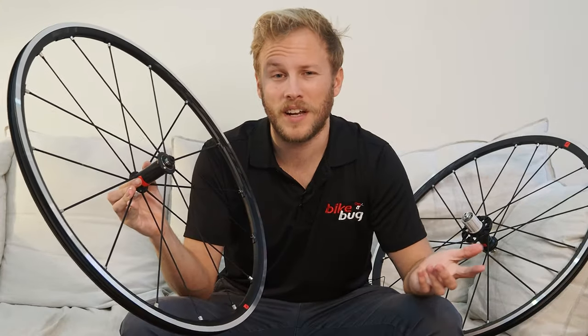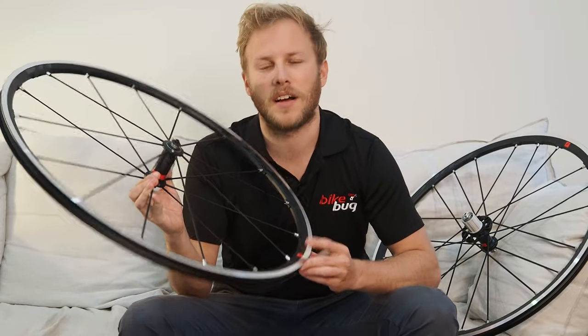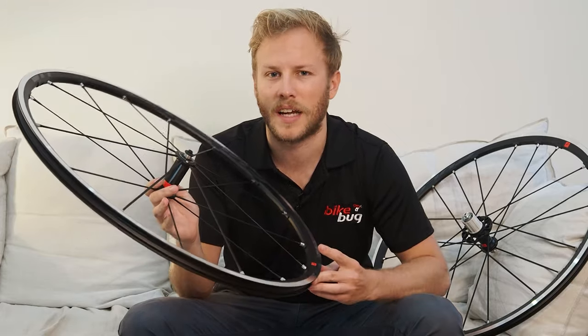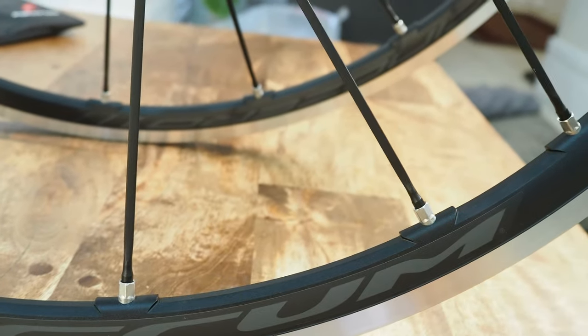For all the rim brake fans out there, the Fulcrum Racing Zeros might be just what you're after. We know it's getting a little harder to find high-end rim brake wheels out there, with most of the brands on the market slowly shifting towards disc brakes, but you can breathe a sigh of relief — these are rim brake specific wheels.